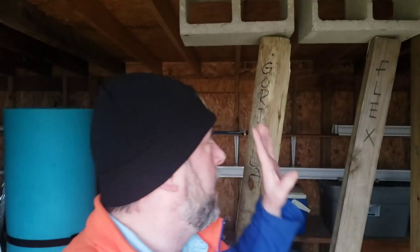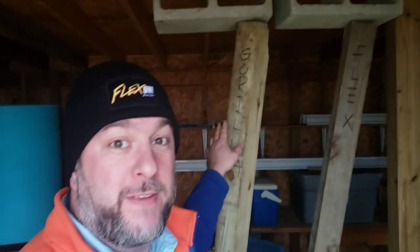In the middle of filming my Flex versus Gorilla challenge, look what showed up in the mail — the Flex company sent me a hat. I really love their PR. I'm not showing favoritism because honestly, if the Gorilla company sent me a hat, I would wear that too. Anyway, what I'm going to do now is take down these four-by-fours and try to hang from those — grab it, pull myself up as best I can. Let's get to it.